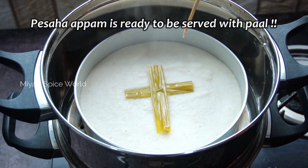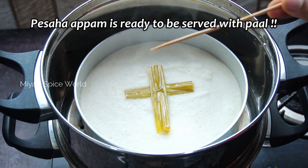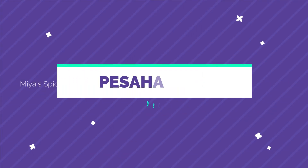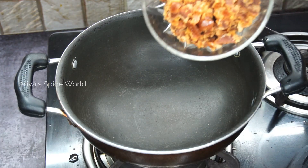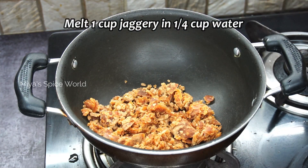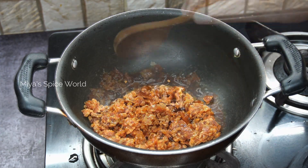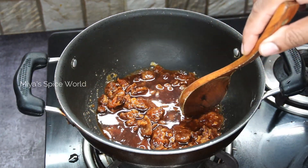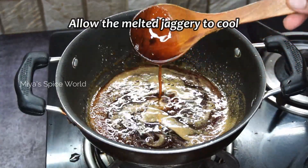Allow it to cool down and serve with pal. For making Pesaha Paal, melt 1 cup of grated jaggery with quarter cup of water. Once melted, allow it to cool completely.